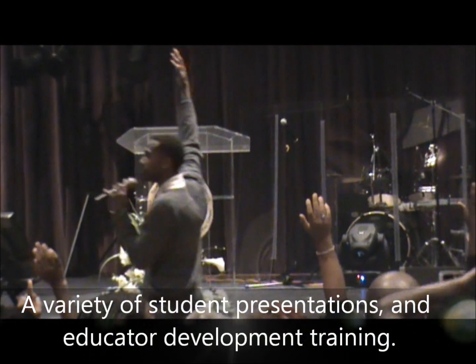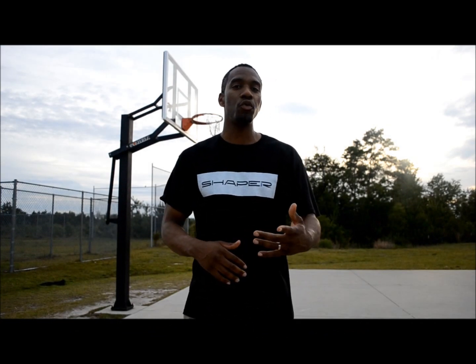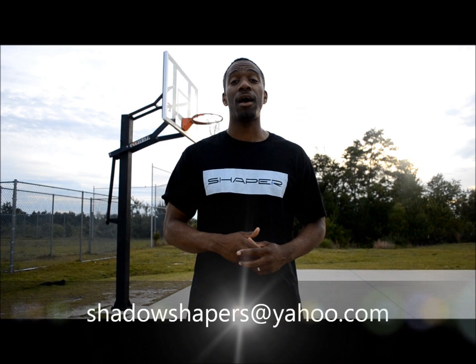Hello everybody, I'm Travis. At Shaper, I not only want to focus on creating the best student athletes, but also student development. Check us out at shaperspeaks.com or thedigitalmentor.com for video and music related to your student issues. We pride ourselves on youth and staff presentations. For years I've focused on inspiring students to do and be more. Contact me at shadowshaper at yahoo.com today.